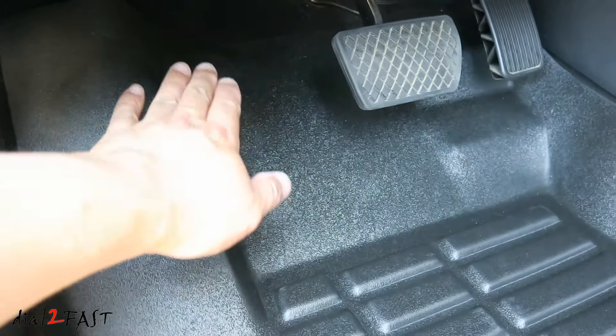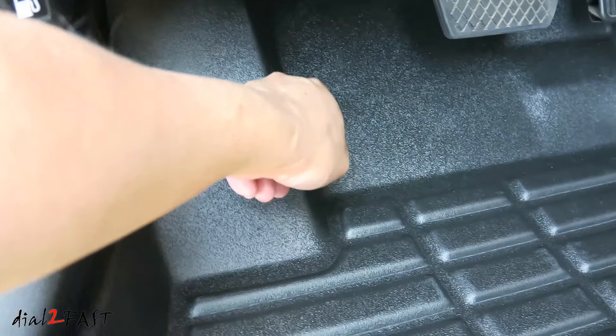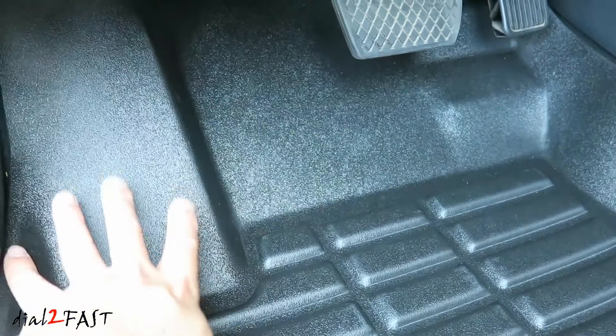Now these mats extend all the way to the back here, which is very nice. I know the factory one does not cover the dead pedal — it only covers this area and not in that corner. But this one covers everything that you see right here. Very nice.